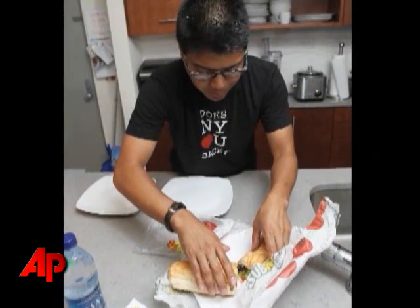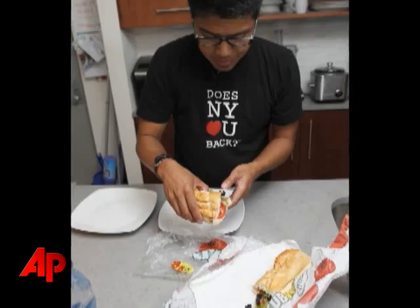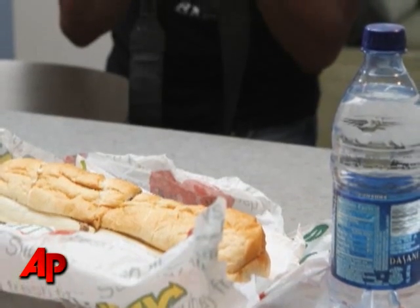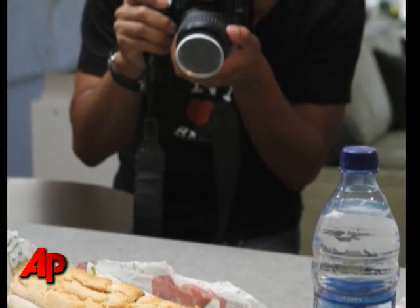I got the oven roasted chicken with extra tomatoes, green peppers, black olives, and onions. I also got a bottle of water because according to my rules you're not allowed to add anything except a garnish at the end. So I'm going to need water for the sauce.